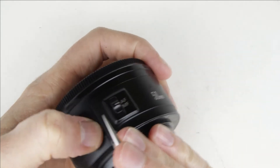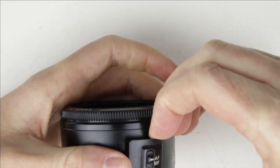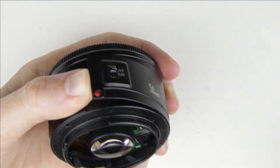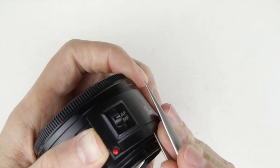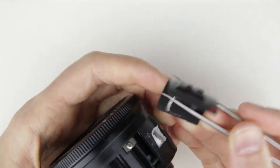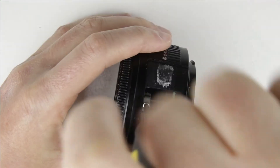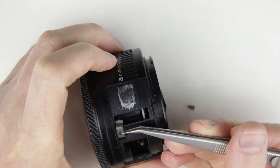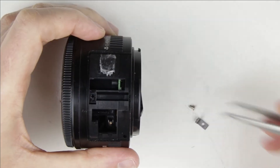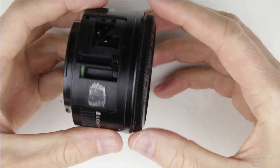Use metal tweezers to remove the switch panel, which is adhered to the lens. Remove the metal pin — slide it out to the end and then slide it out from the lens.